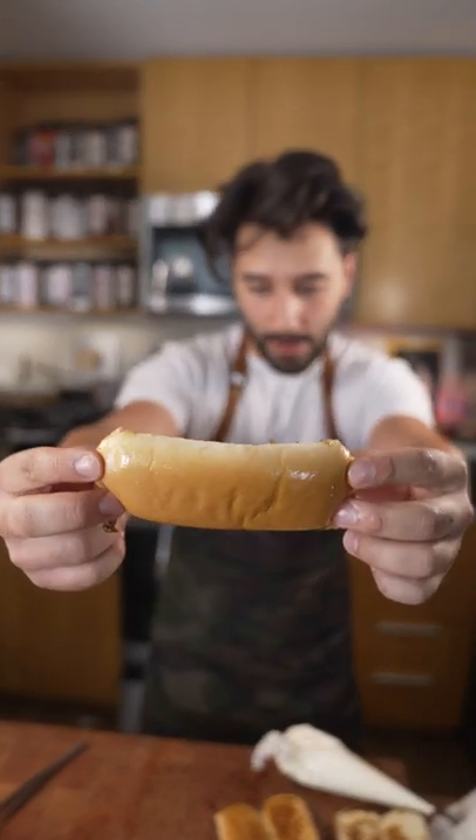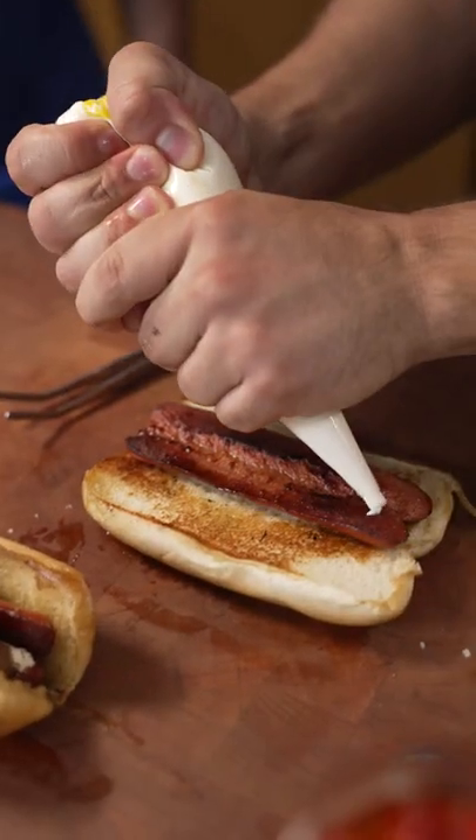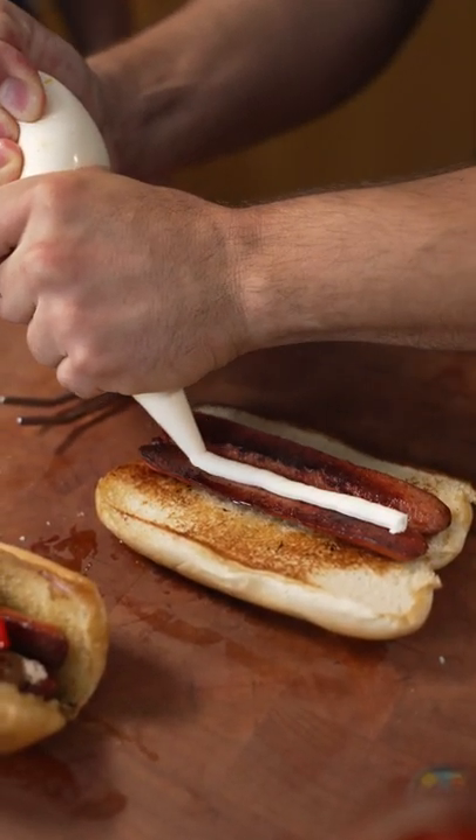Okay, so we're making dogs. This is how I make a Seattle dog. Toasted bun, split dog just like that, and then we got some cream cheese right in the crack, some caramelized onion.